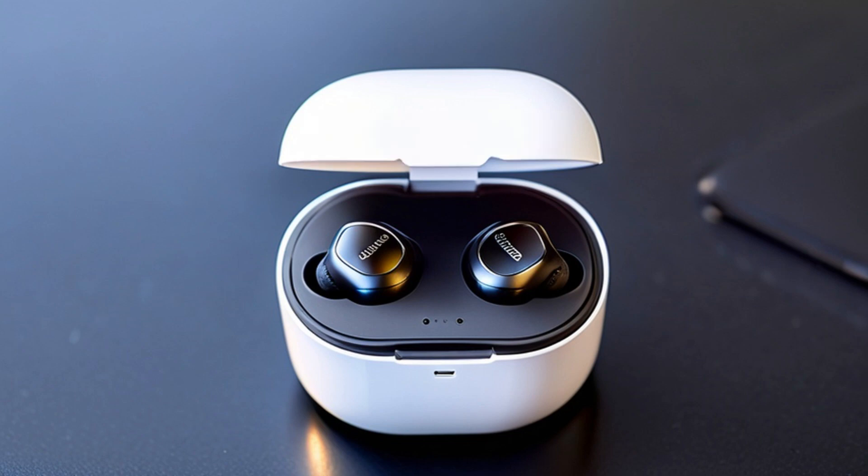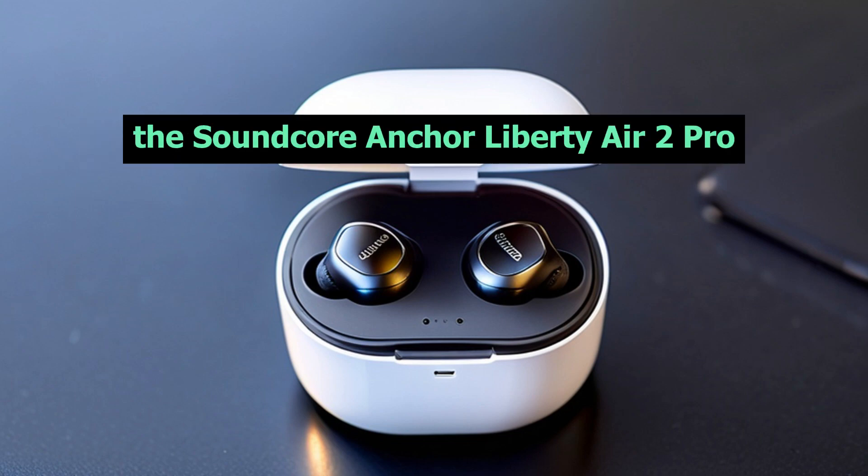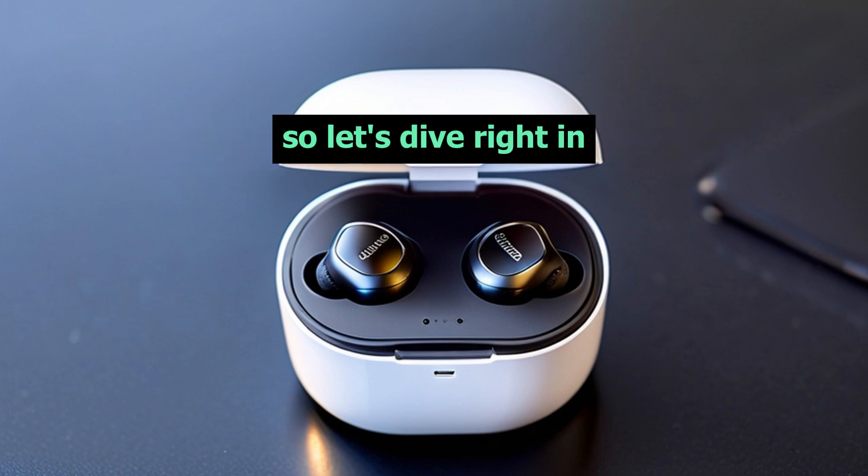Welcome back, tech enthusiasts. Today, we have something exciting to review: the Soundcore Anker Liberty Air 2 Pro. So, let's dive right in.